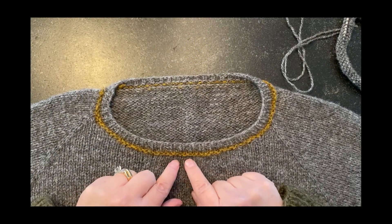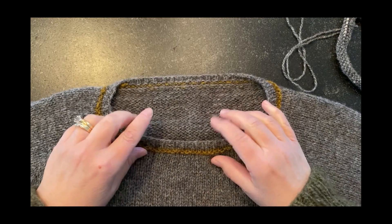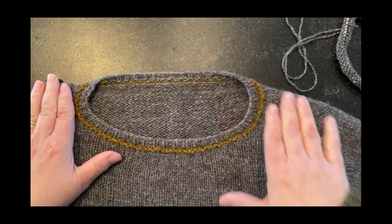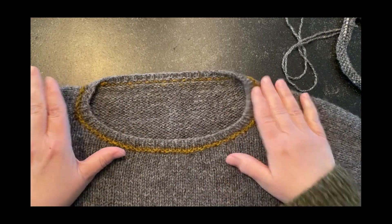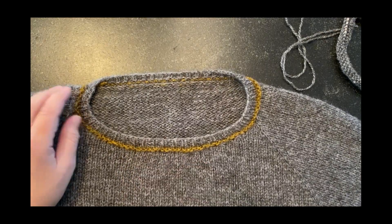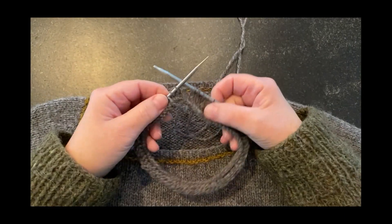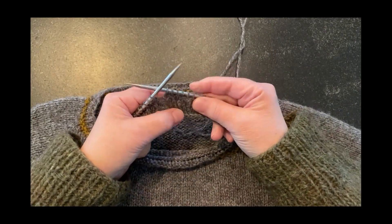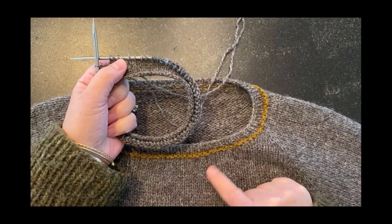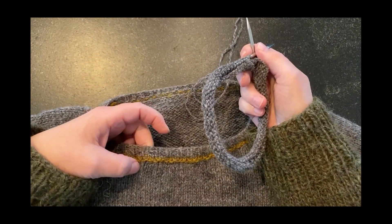In this video I'm going to show you how to add a contrast band like this to a neckline or a cuff. It's a nice way to dress something up a little bit. I started knitting in the round — we'll make this the body — and now I'm going to add the gold.